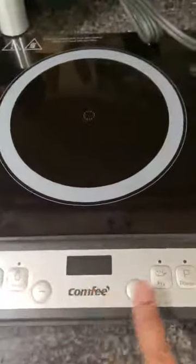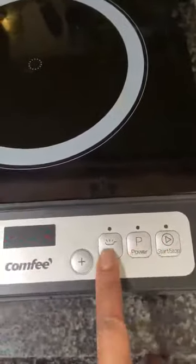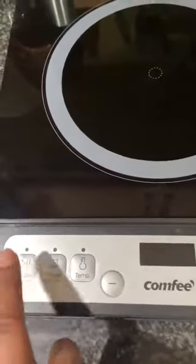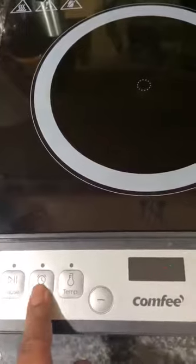When it comes on it begins to blink the lines. You do have the start/stop function, you have the power option, the fry option, the temperature option, and there's a timer. This pause and play button is to start and stop it based off of the timer.